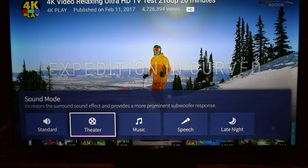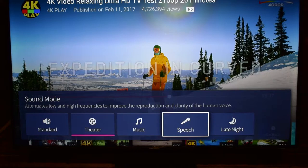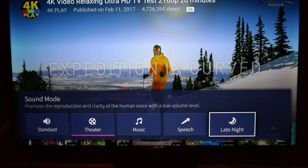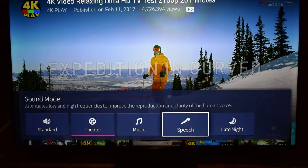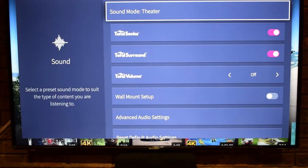Theater, which I have it on currently, increases the surround sound effect and provides a more prominent subwoofer response — a bit more bass. Music emphasizes low and high frequencies to enhance musical instrument reproduction, so that's more suited for classical or live music. Speech attenuates low and high frequencies to improve the clarity of the human voice — useful for podcasts or increasing voice volume. Late Night also improves voice clarity but at a low volume level, so the subwoofer likely cuts off.